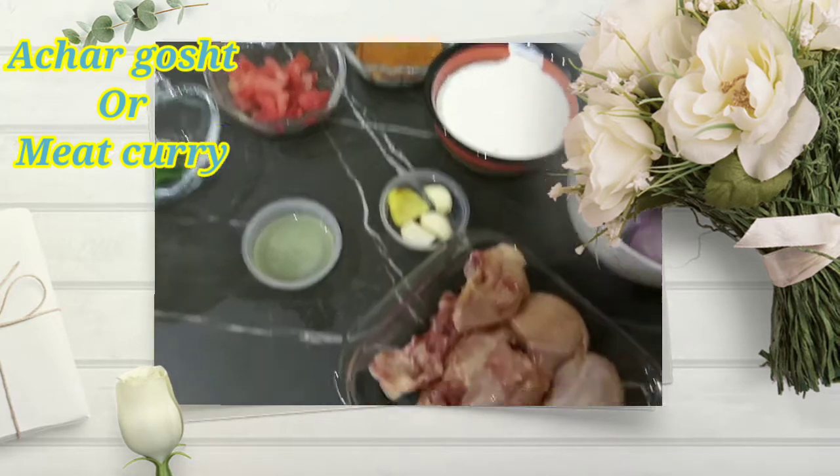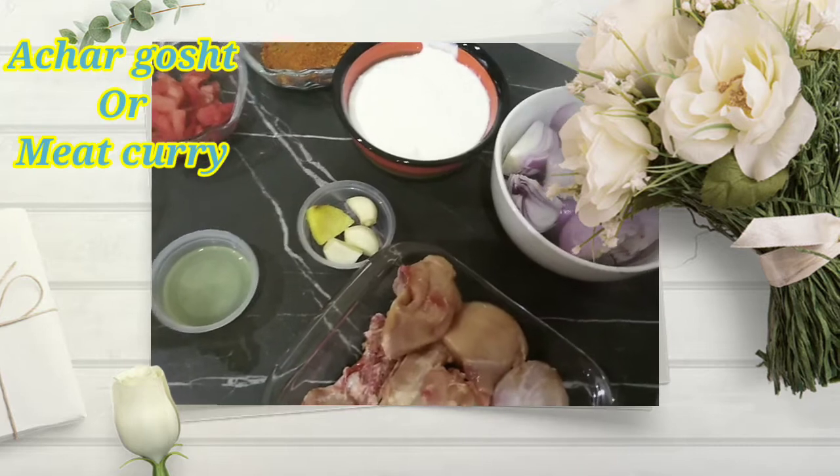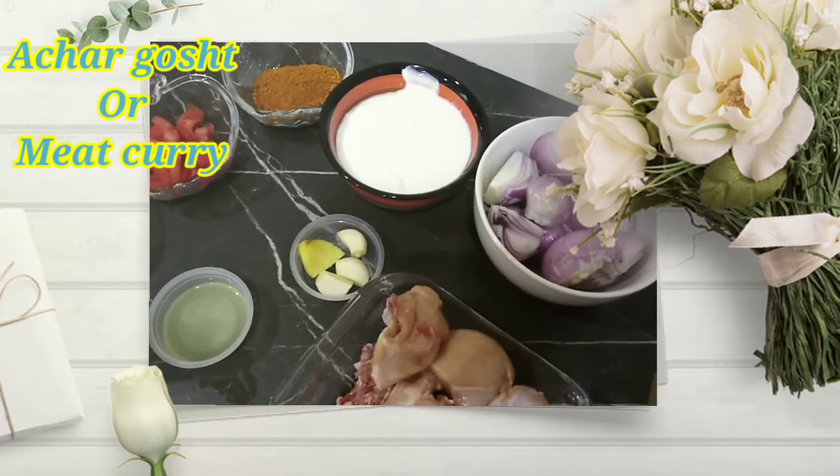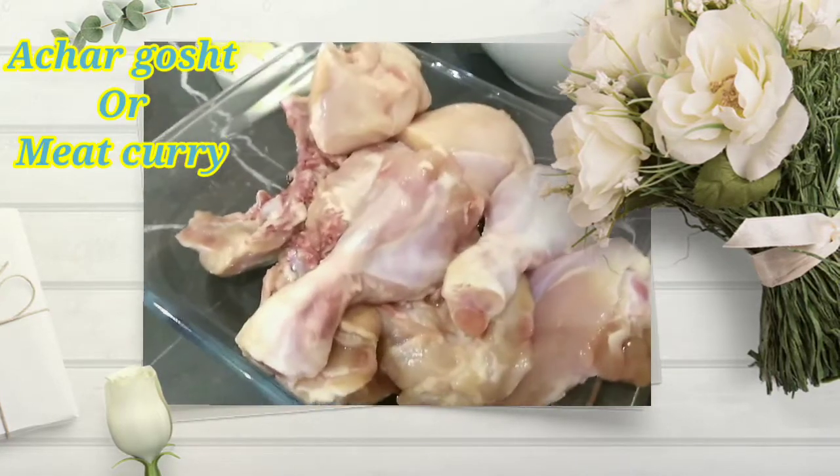Today, I am going to take a look at this recipe. This recipe is very easy. Let's start our video with the recipe ingredients.